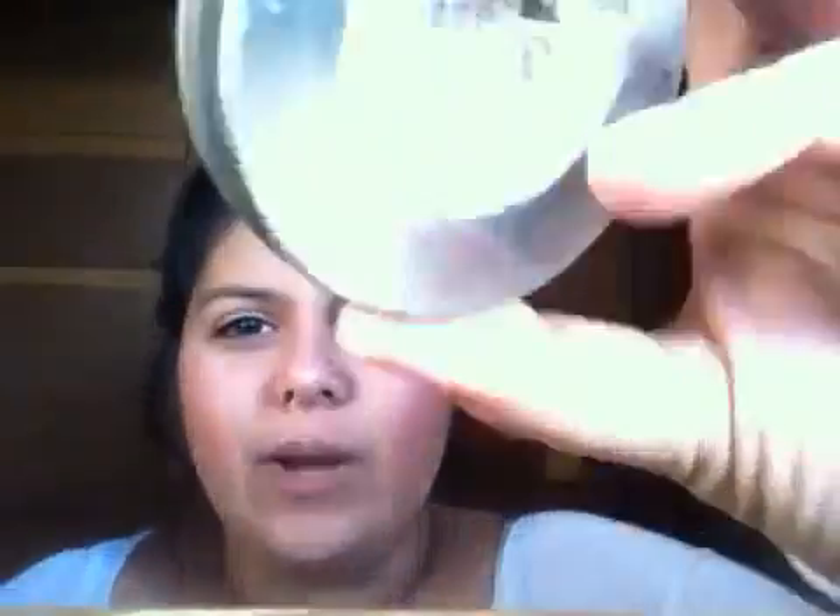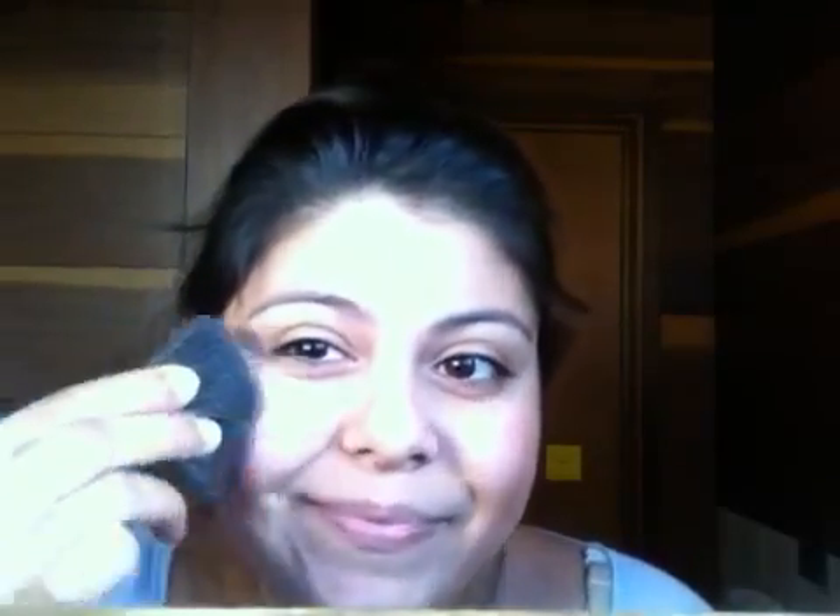I'm going to take the Cargo again and use the lighter colors to highlight my cheeks and my face.